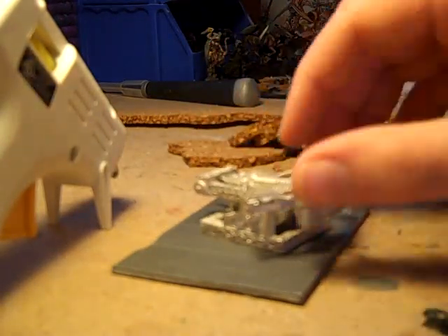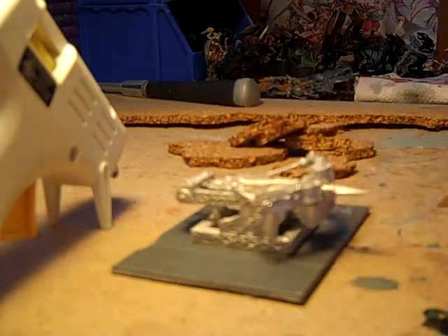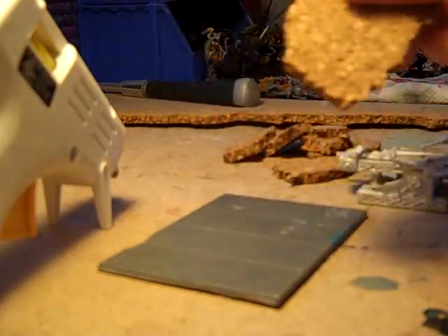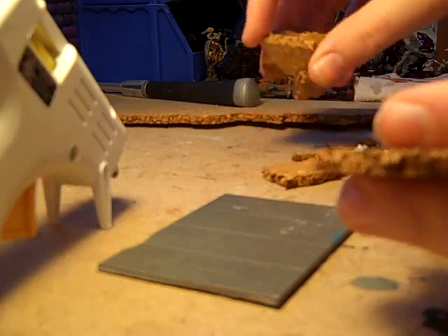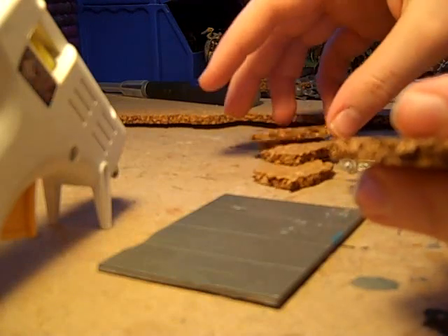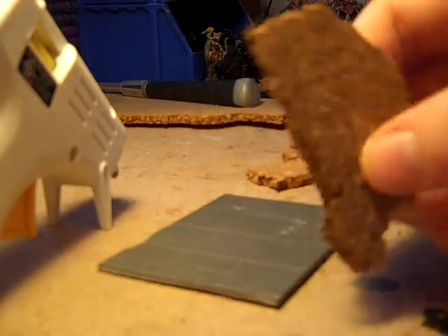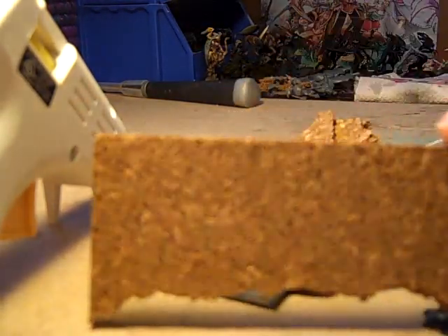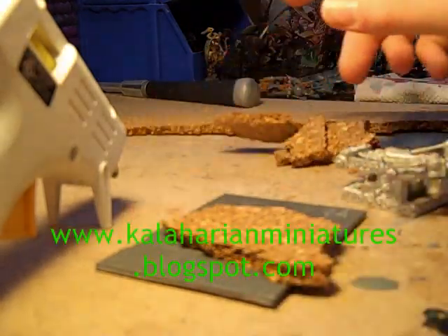So I'm probably going to have this just facing straight forward like this on the base. What you need are these pieces of cork that you can just get at your local Target or Walmart or anything like that. You want to make sure they're broken all the way around, because when you get them they're in a sheet like this, and there are straight sides on them. So you want to make sure you've broken them all around.